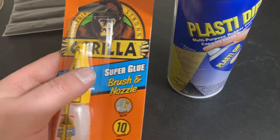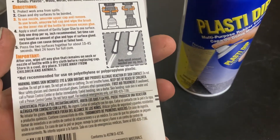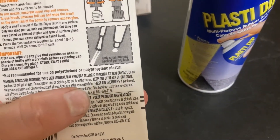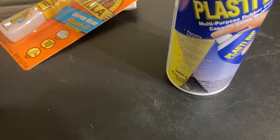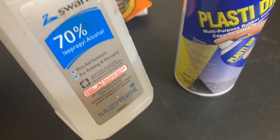The super glue you want to get is some that uses this chemical right here — it's a cyanoacrylate silicone blend. It bonds rubber really well. You'll also need some alcohol — doesn't matter the proof — to clean where you're going to put your adhesive.